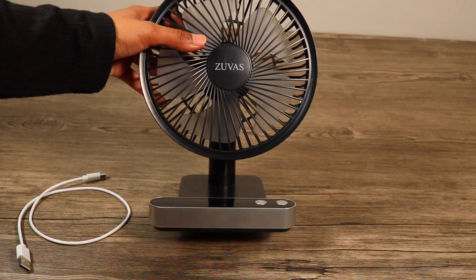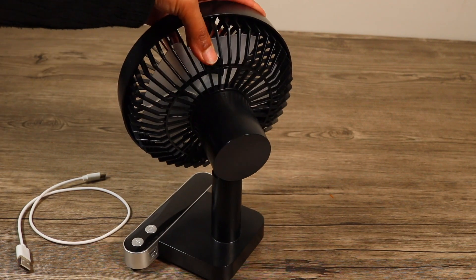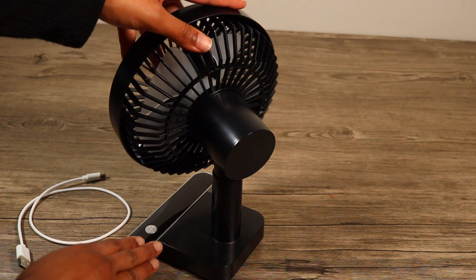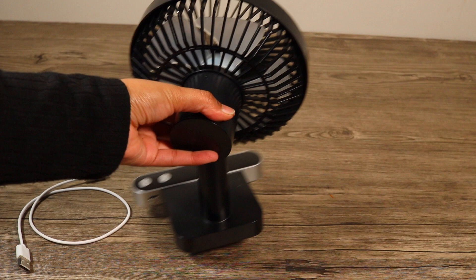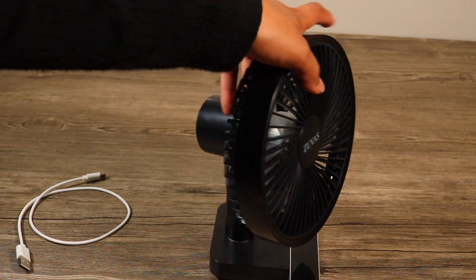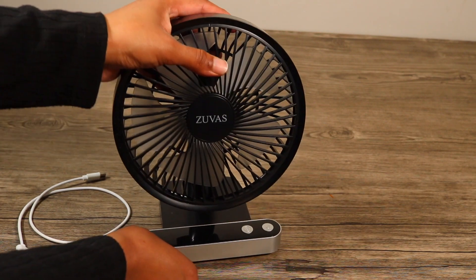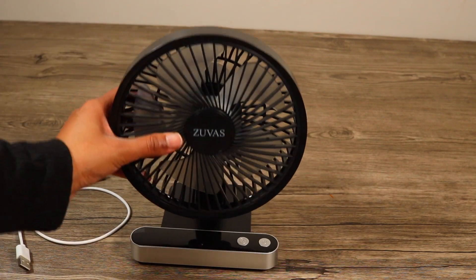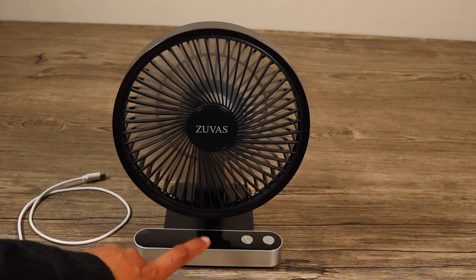The main point is this fan's battery life is long and it is long lasting, so you can charge it and use it. It also has non-slippable pads on the bottom, so when you place it, it will stay in place.